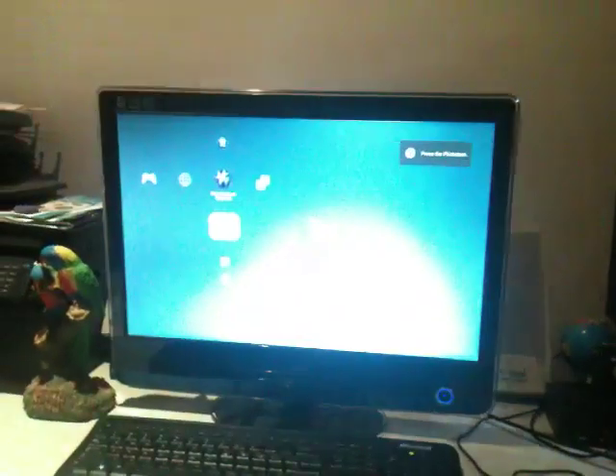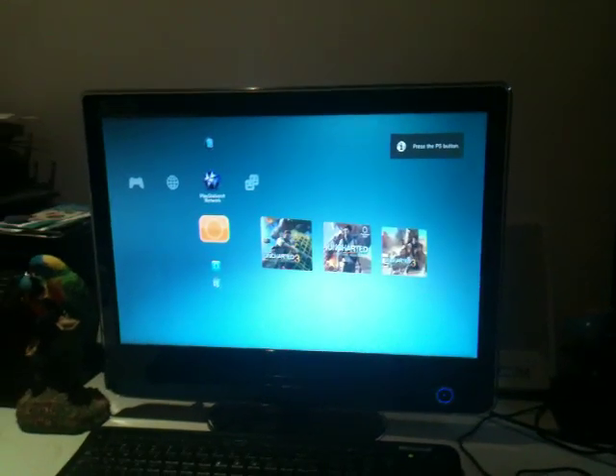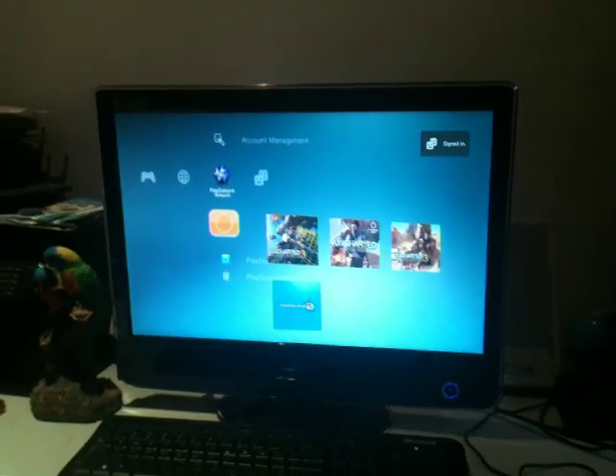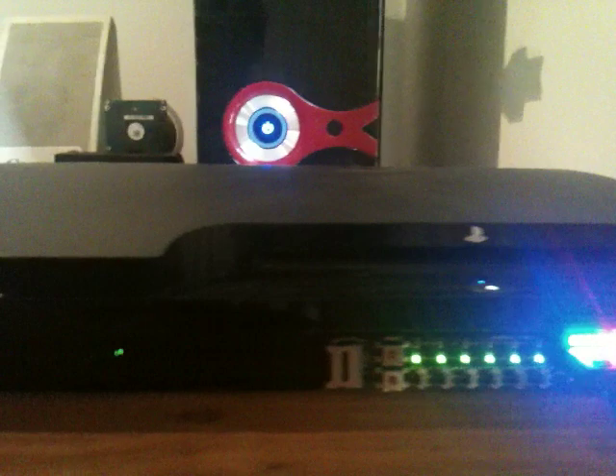Now that our PS3 has booted up, we now come back to our E3 flasher, and we set the first two down, and three, four, five and six in the upright position.